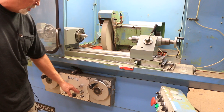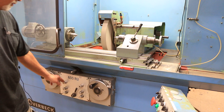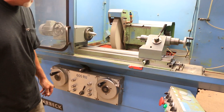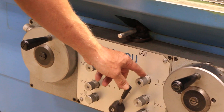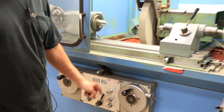These valves here control the dwell time on each reversal. This controls your table speed — slow that down with that. And this is the selection knob for whether you're doing incremental grinding like we're doing now, or plunge grinding.